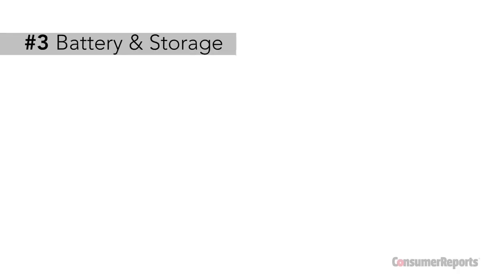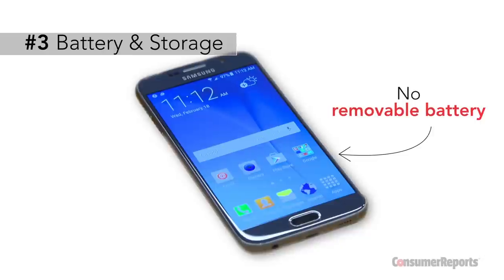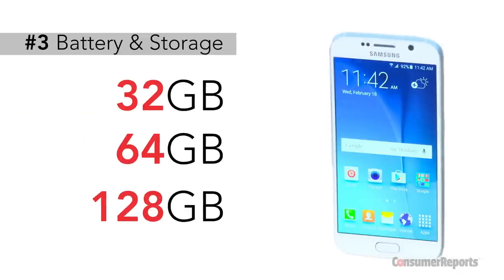Because Samsung wanted this sleeker look for the S6, they had to make some structural changes. The first thing to go was the removable battery. The second was the card slot for more storage. Samsung says that the new models will be sold in sizes 32, 64, and 128 GB.